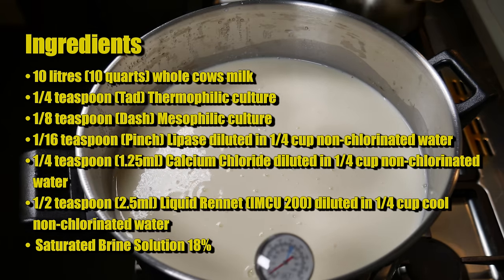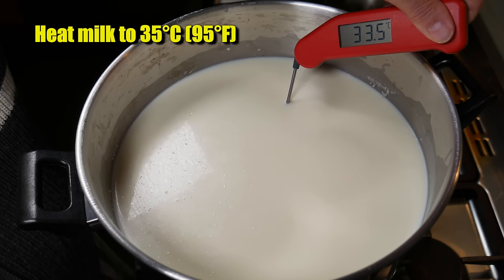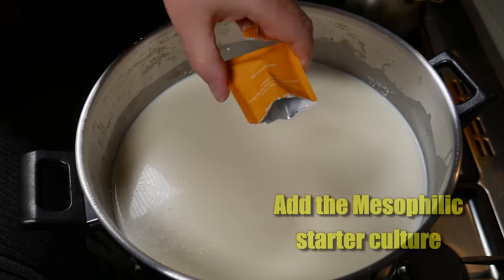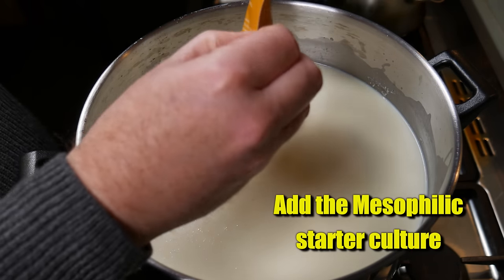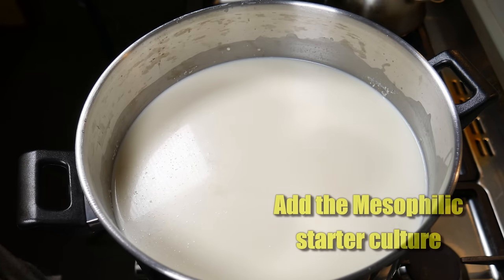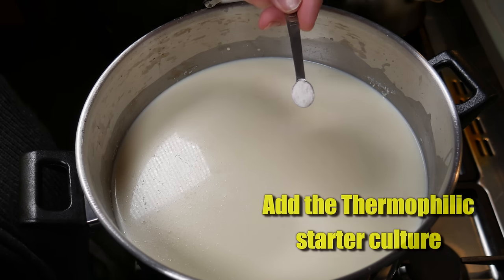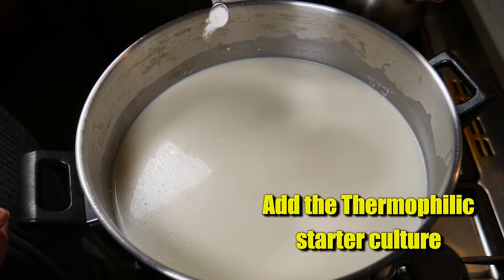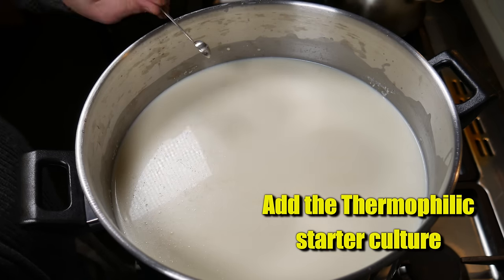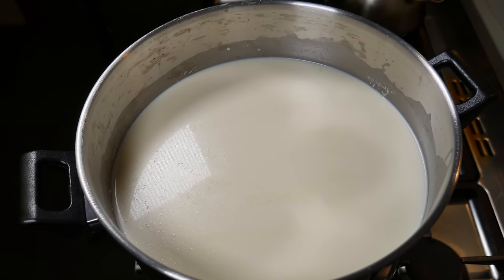Clip your thermometer onto the side of your pot once the milk is in there and heat the milk up to 35 degrees Celsius or 95 Fahrenheit. Now we're going to add in the mesophilic starter culture — I'm using a Mad Millie sachet, but you can use a single-use sachet or just add in the right amount. Sprinkle the thermophilic starter culture over the top of the milk as well. It may seem like a lot of starter culture but we're trying to acidify this milk really quickly to make a pasta filata cheese.